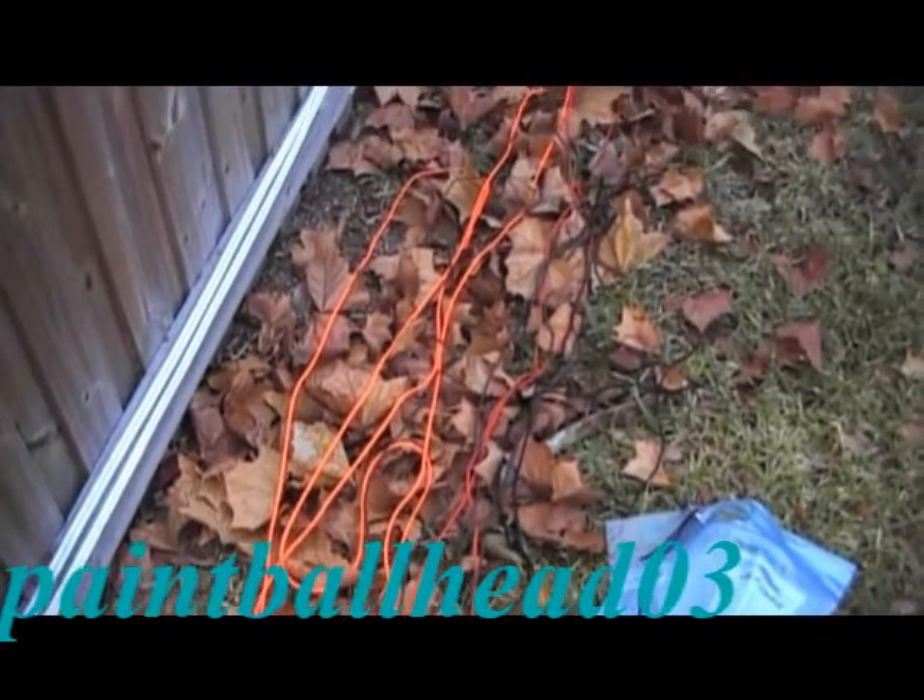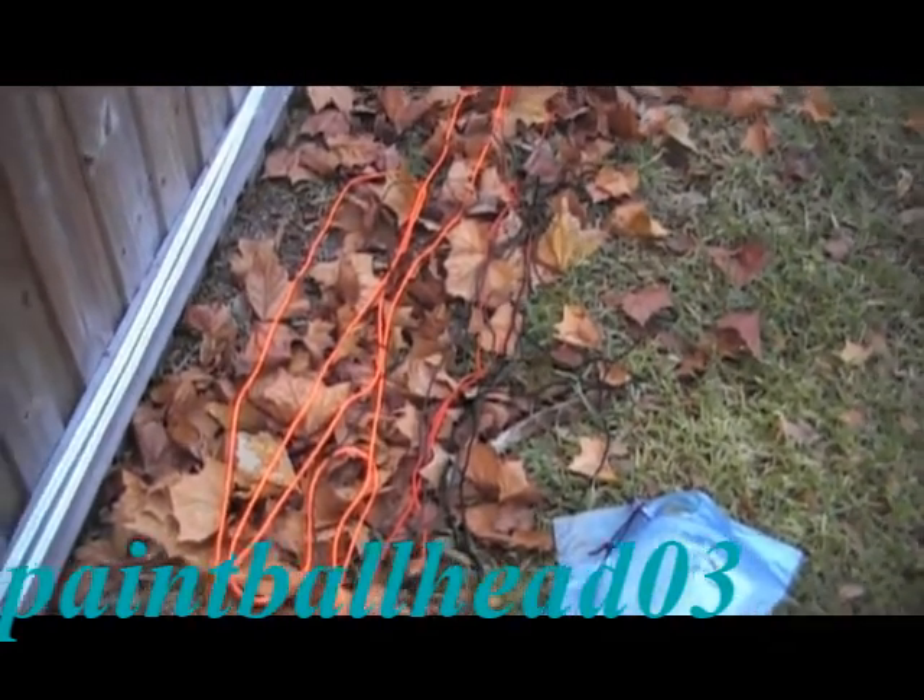If it's black it will probably blend in, green it will probably blend in — any other color. Red and orange are good, but I use orange for the loose end.